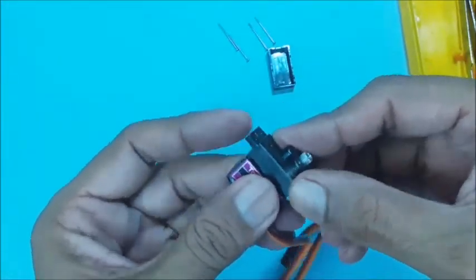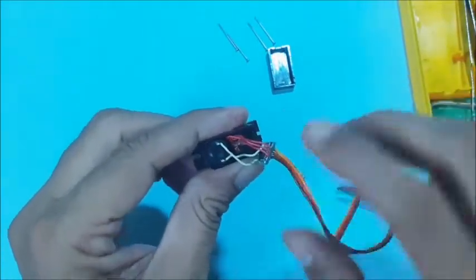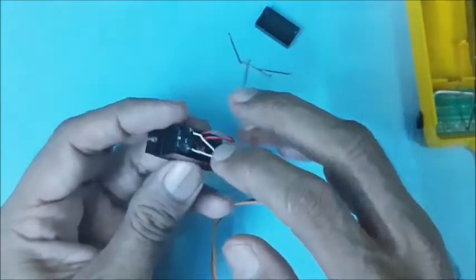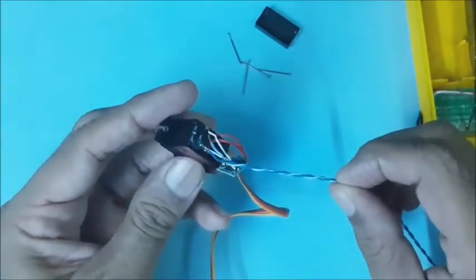Then close the top cover carefully. Now invert the servo. At the bottom of the servo, take out the control board. Cut the wires connected to the motor, and plan to join two separate wires to the motor.